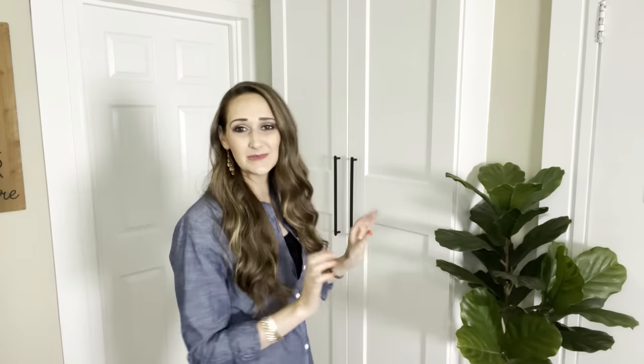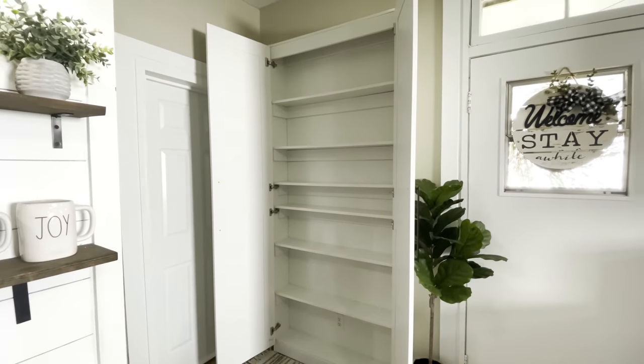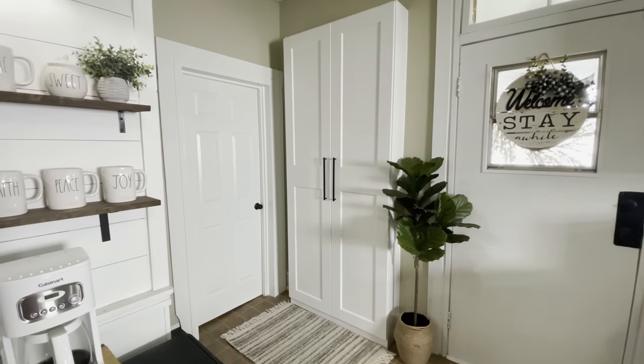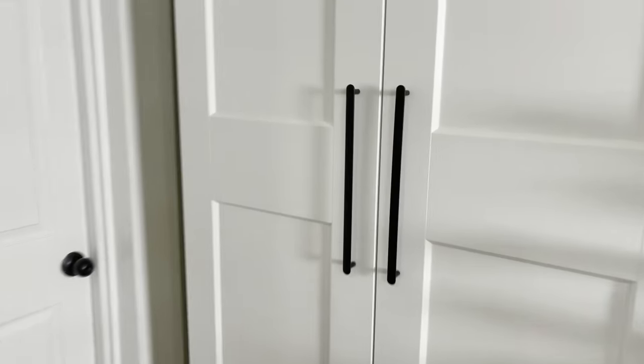Hi everyone, it's Shannon and welcome to my channel, The Daily DIYer. I also want to thank Cricut for sponsoring today's video. I am so excited about this video today because we're going to turn this space here behind me into one that has tons of storage and tons of organization. This is our brand new pantry — basically a big IKEA hack. Today we're going to dive inside this cabinet and show you how simple and easy it is to create lots of functional space out of empty shelves. Let's dive right into this extreme pantry makeover.